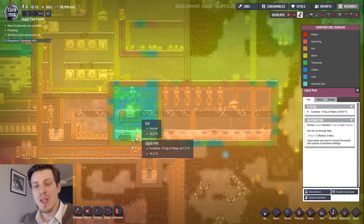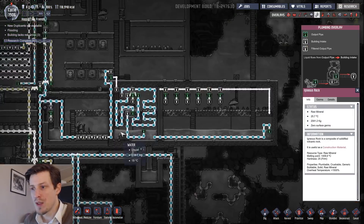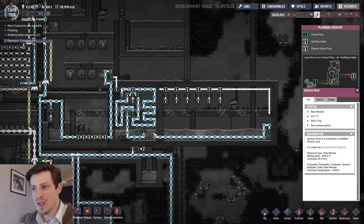7.8 degrees. The layout is very simple — just that's light all around. Thanks for watching. Cheers.